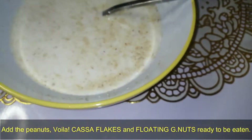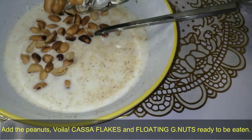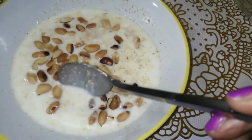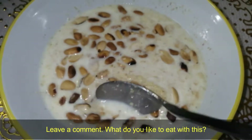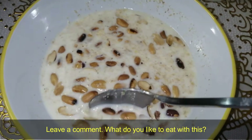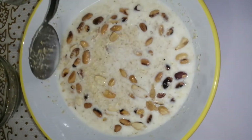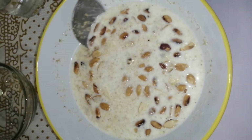Then add the peanuts. I prefer to keep it simple with just peanuts, however I know some people enjoy this with coconut, dry fish, and so on. What would you like to have with this? Leave a comment. If you get to try this, let me know what you think of it. I'll see you next time — bye!